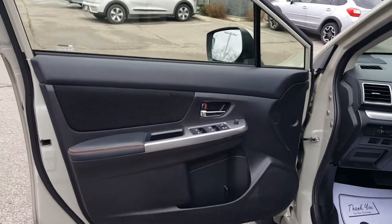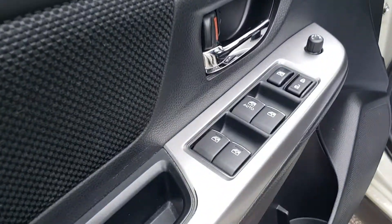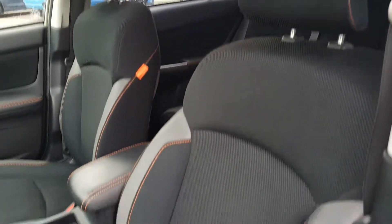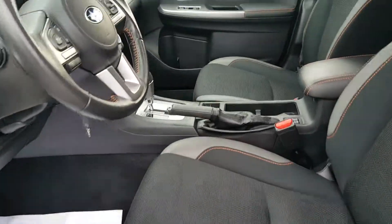Inside the vehicle you get power locks, power windows, and power mirrors. The black cloth seats have gray strips on the side, giving them that aggressive look.